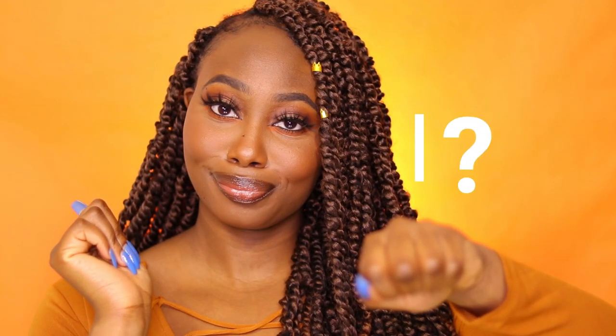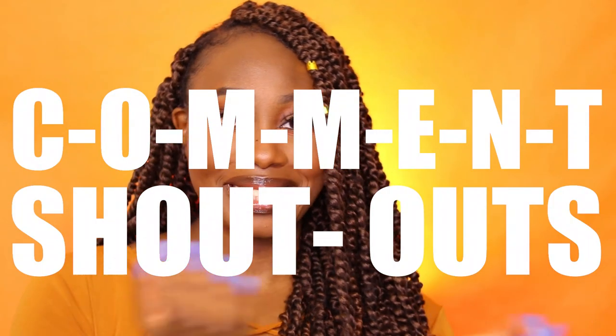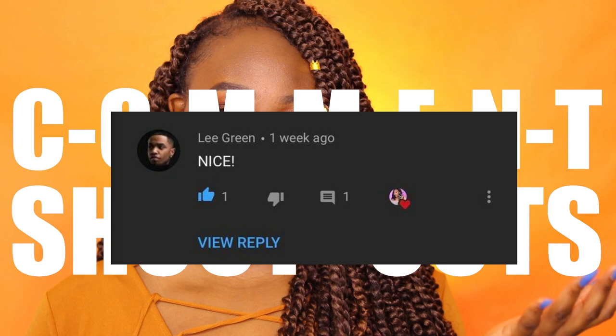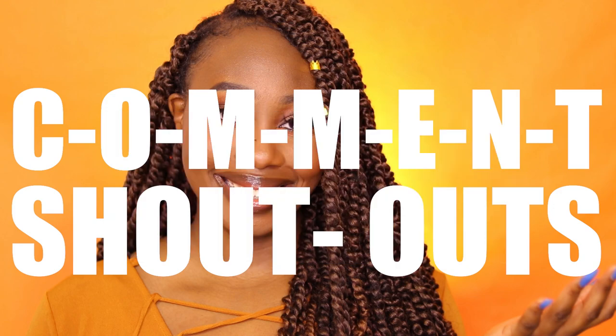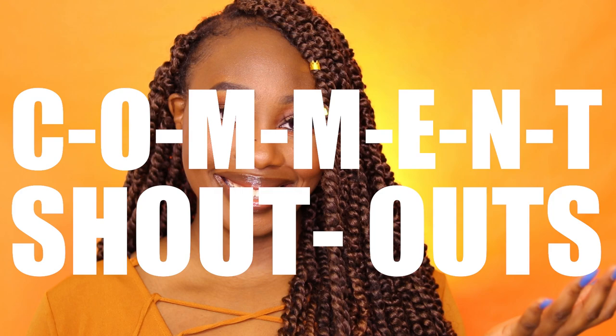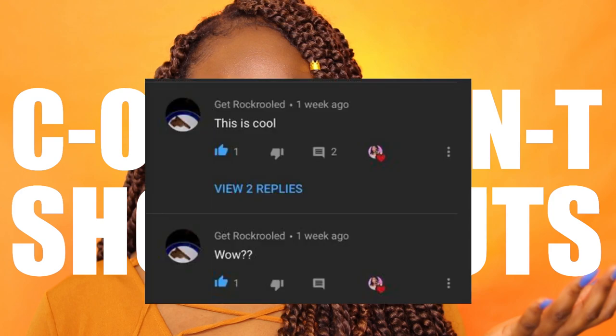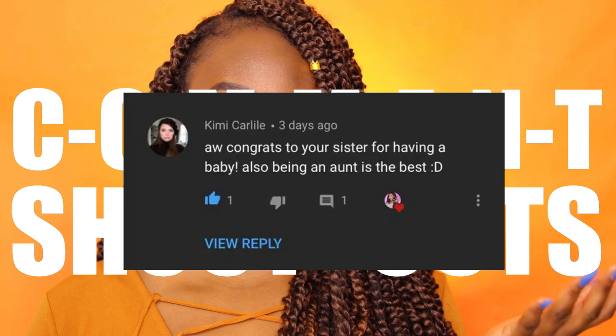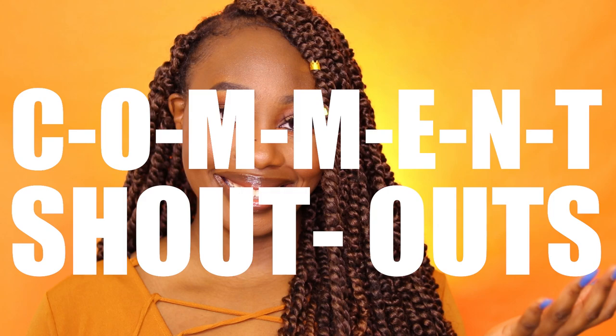Y'all already know what time it is — it's time for comment shoutouts! The first goes to Lee Green, the second to the one and only Lee Lee, the third to Get Rock Rules who commented twice, and the fourth and last but not least goes to my girl Kimmy — she won the giveaway! I appreciate all your comments, so you know what you gotta do: keep on coming and commenting.